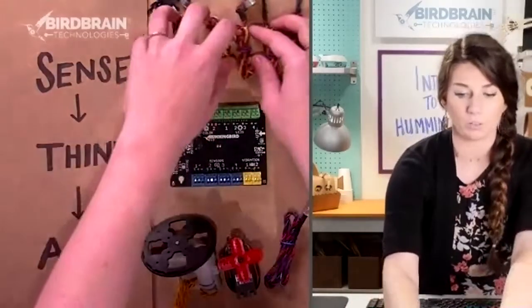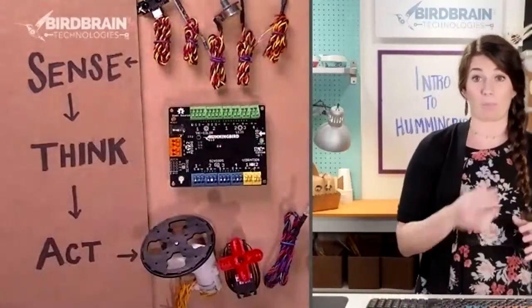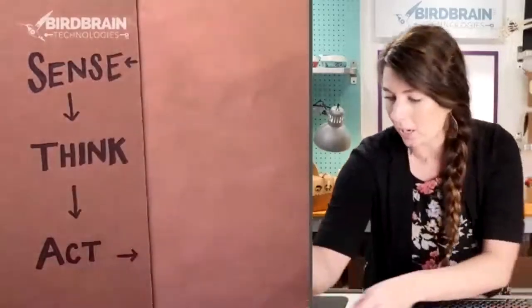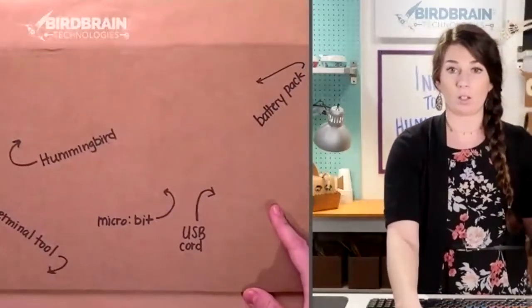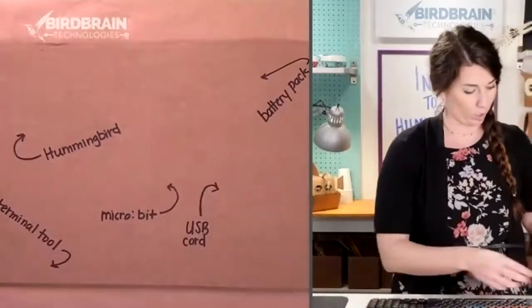There are five potential different sensors that come with a Duo board, but it's all basically the same thing. Let me clear those out of the way and let's get to programming your Hummingbird. If you could grab out the following things: your Hummingbird, your micro:bit, and your USB cord.